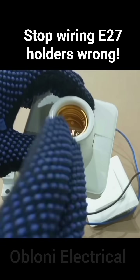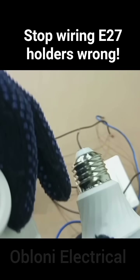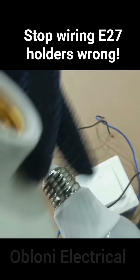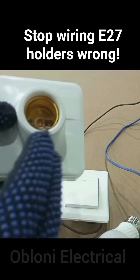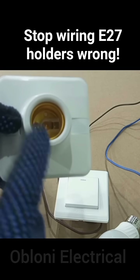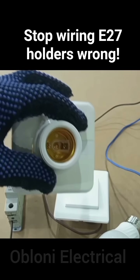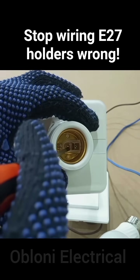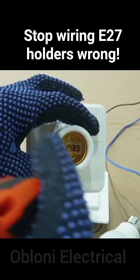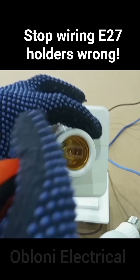The A27 holder has a thread, and the part of the lamp that goes into the holder is a screw. For safety reasons, when wiring the A27 lamp holder, it is highly recommended that the live wire is connected to the center contact, and the neutral wire is connected to the thread.